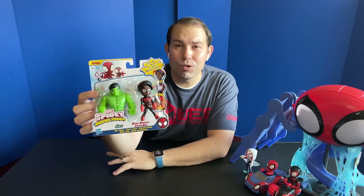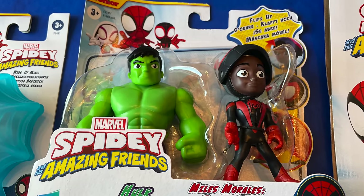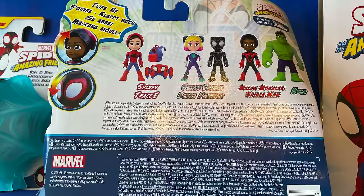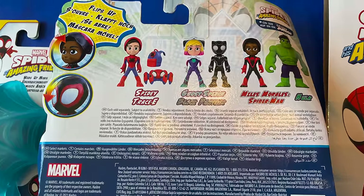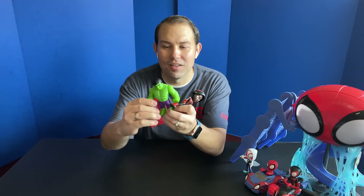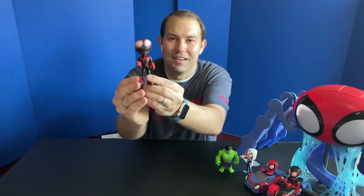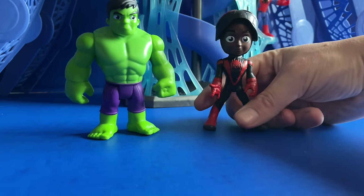This is called a Hero Reveal 2-Pack. It contains a figure of one of the heroes from the show with their face showing — not under their mask — and they come with a companion. This one comes with Hulk. There's also Ghost Spider with Black Panther, and Spidey comes with his Spidey bot Tracy and his backpack. These retail for $10.99. The Hulk is nicely to scale — bigger than the other figures. To flip the head down is pretty cool: it creates a flip action where you just squeeze the legs together, so he can jump into action when ready to hide his identity.